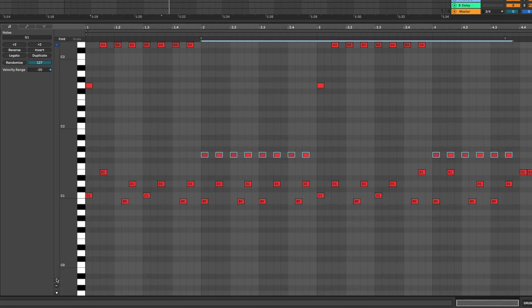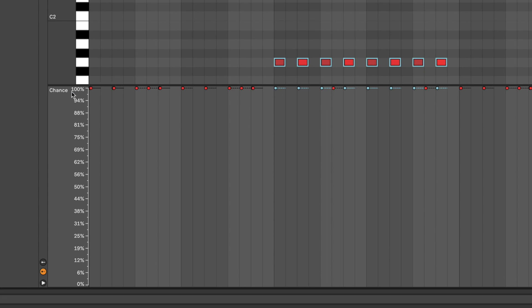Now I'll show you the next feature that's really cool for adding inconsistency to your drum tracks. The next feature is called Chance. It's exactly that — it's the probability of notes hitting every time the playhead goes through them. Let's close the velocity editor and open Chance. Chance varies from 100% to 0%. 100% means every time the playhead goes through the note, it's going to play. 0% means it's not going to play at all, never. And 50% means it's going to play 50% of the time. We have the toms here — let's put them at 50% and listen to how that sounds.